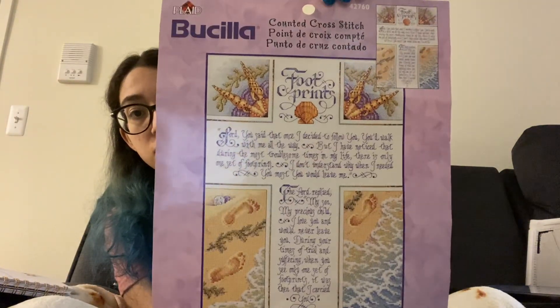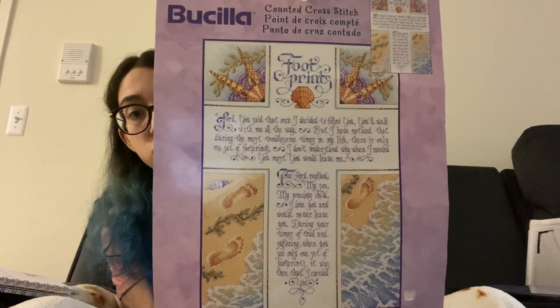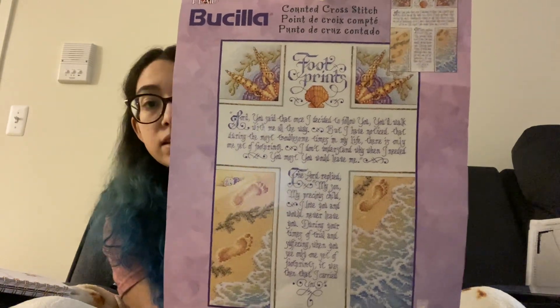This next piece is very important and special to me. I was scrolling through Instagram and saw somebody post a progress picture, and didn't realize this was a kit available. It is a counted cross-stitch kit I got off of eBay, and as soon as I saw it I was like, I have to have it. It is the Footprints in the Sand. This story has a lot of meaning to me — I have a tattoo of the footprints in the sand on my upper back, so as soon as I saw it, I needed to have it.